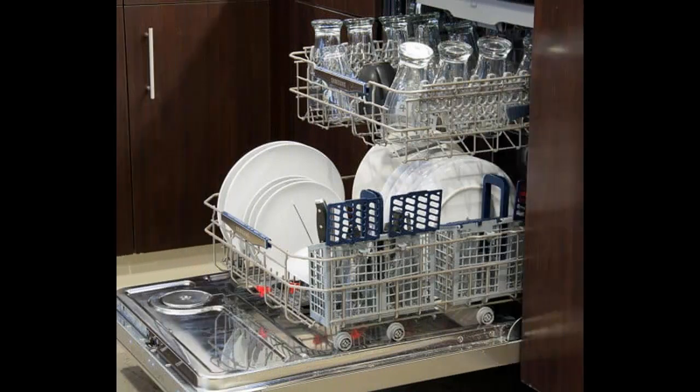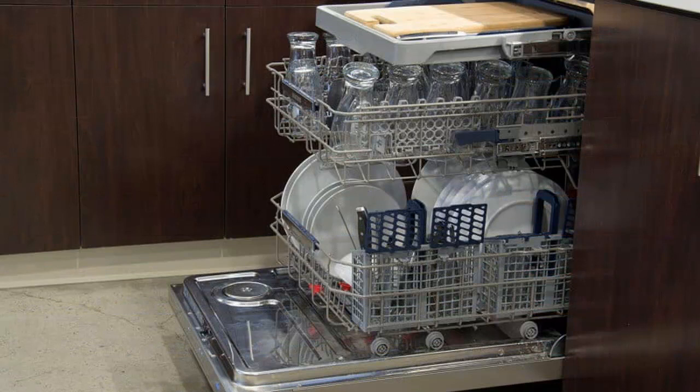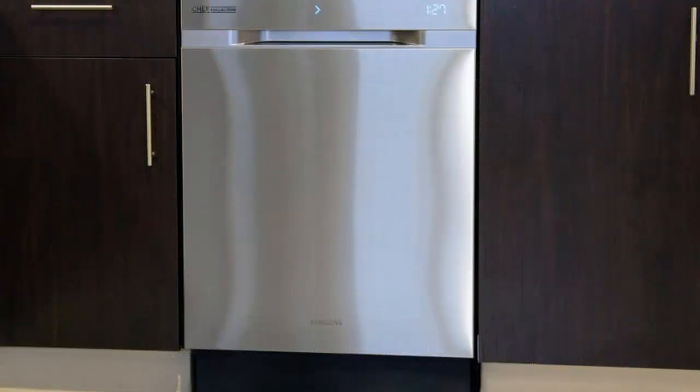Recently, a study came out in which the authors outlined the best way to load the appliance and explained that their spray arms should be redesigned to get dishes cleaner. Timing is everything, because we were right in the middle of reviewing the Samsung Chef Collection dishwasher, which boasts a unique feature that does away with the arm in favor of its waterwall technology.